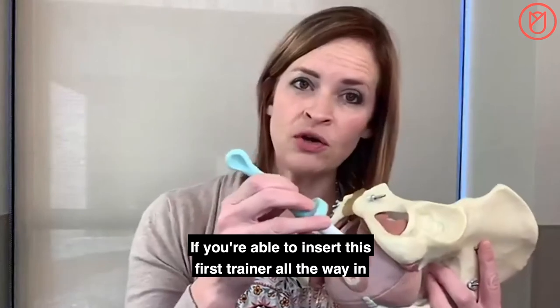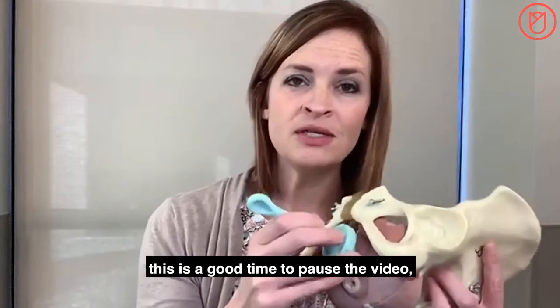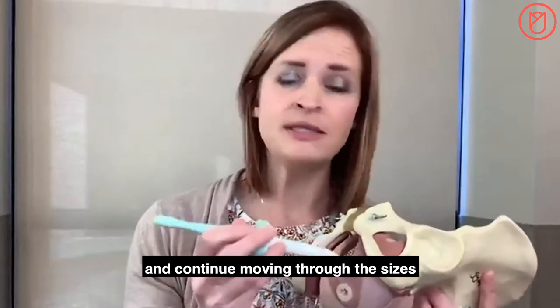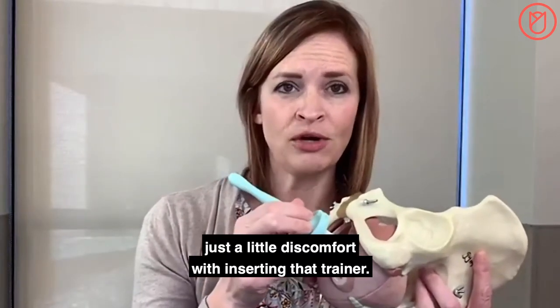If you're able to insert the first trainer all the way in with no discomfort, this is a good time to pause the video, remove that trainer, and move on to the next size. Continue moving through the sizes until you find the first one where you get just a little discomfort with insertion.